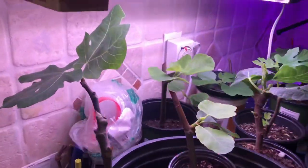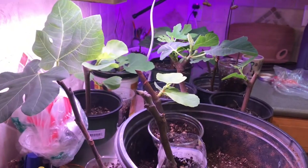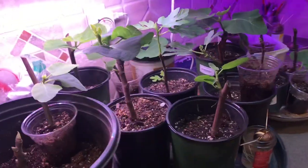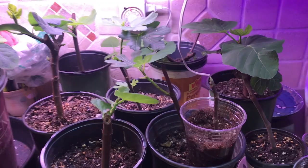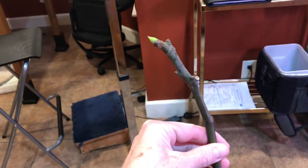Just a quick YouTube video about fig cuttings — growing fig bushes from cuttings. I learned this trick from other YouTube videos. You can start with a friend's fig tree, although you can actually buy different fig cuttings on the internet.